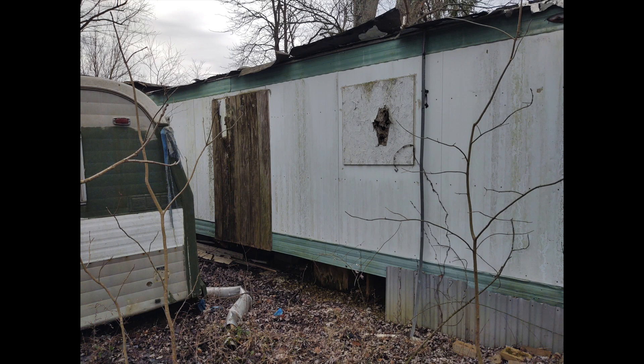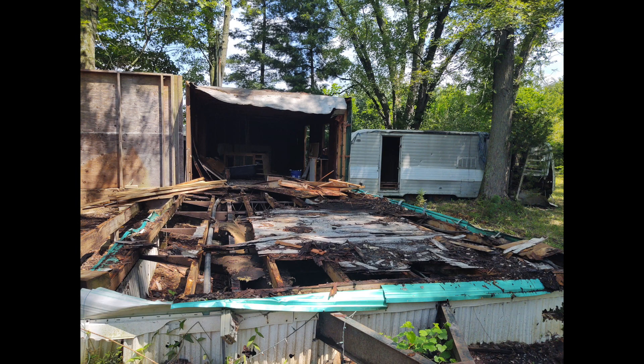The roof of the mobile home, on the other hand, was made of a tough rubberized tin. Since I was demolishing the home without a bulldozer or other heavy machinery, I determined that the best way to remove the roof was to get up on top and cut swaths of it using a reciprocating saw.